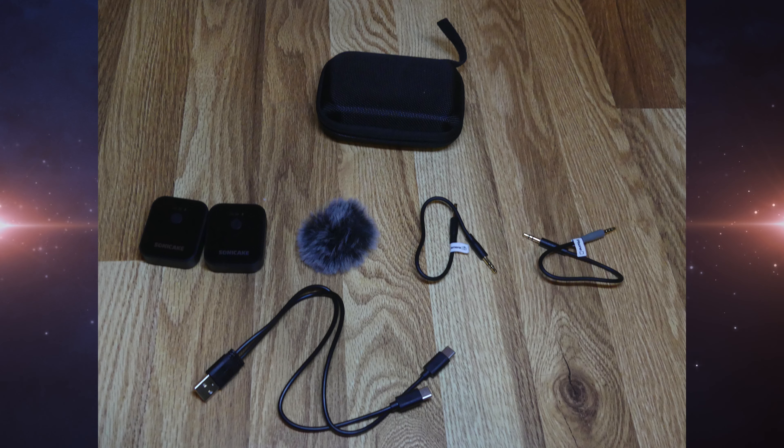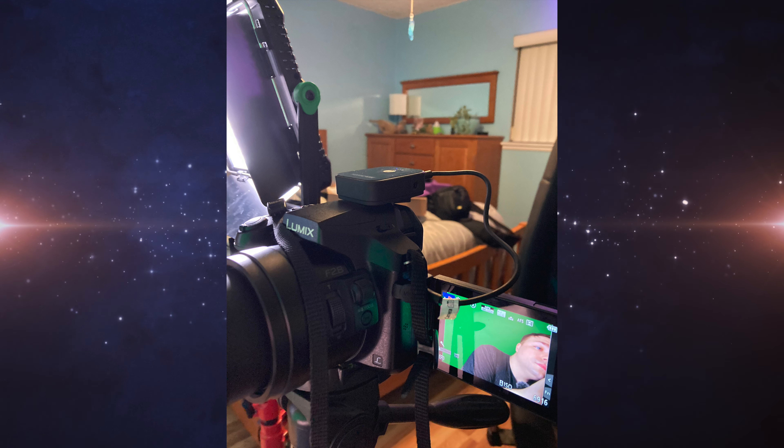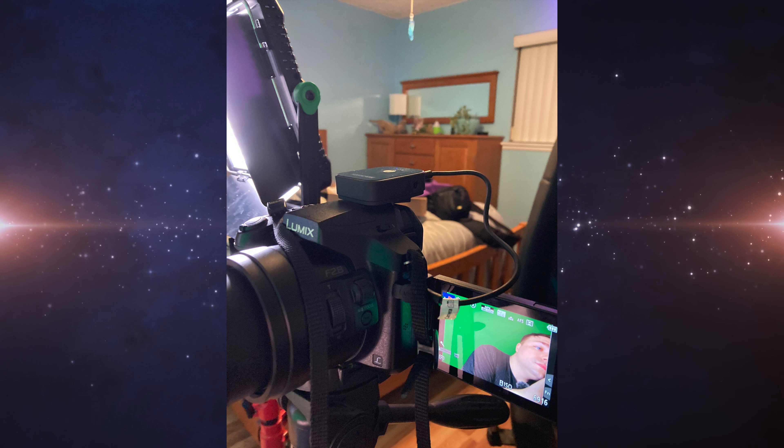Looking for a new wireless microphone? If you answered yes, check out my review of the Sonicake 2.4 gigahertz wireless microphone system. Coming up next on Mumbles. Hi everyone, Mumbles here.